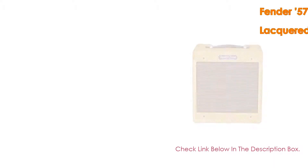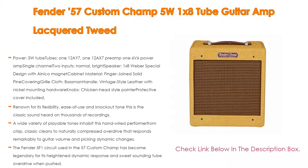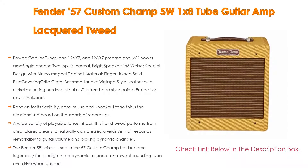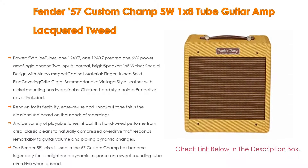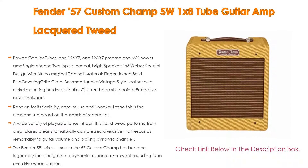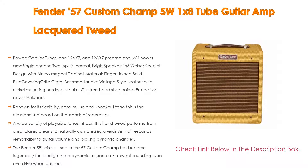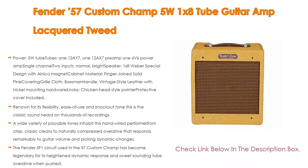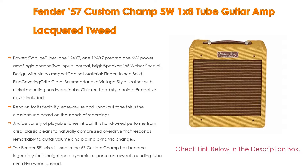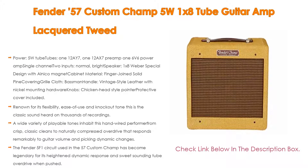Number 5: The Fender 57 Custom Champ, 5 watts, 1x8 tube guitar amp. It features a 5-watt tube amp with 12AX7 and 12AX7 preamp tubes, a 6V6 power amp, single channel, two inputs (normal and bright), and a 1x8 Weber special design speaker with Alnico magnet. The cabinet is finger-jointed solid pine with vintage-style leather handle and chicken-head style knobs. Renowned for its flexibility, ease of use, and knockout tone, this is the classic sound heard on thousands of recordings. A wide variety of playable tones range from crisp classic cleans to naturally compressed overdrive that responds remarkably to guitar volume and picking dynamic changes.